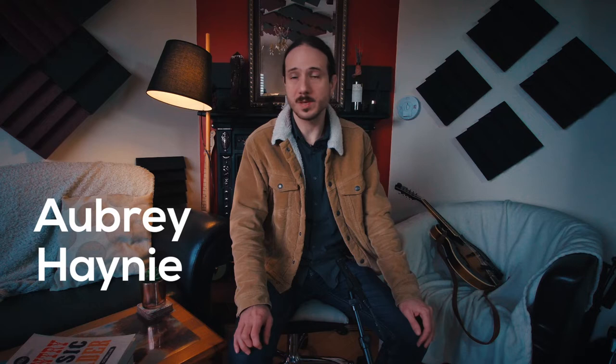Today we're gonna look at the song 'Would You Go With Me' by Josh Turner. This was a hit by Josh Turner with a very remarkable mandolin riff at the beginning. If I'm not mistaken, this riff was recorded by Aubrey Hennie, who is a great country and bluegrass fiddler and also mandolin player.